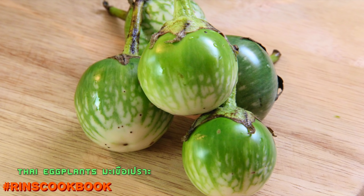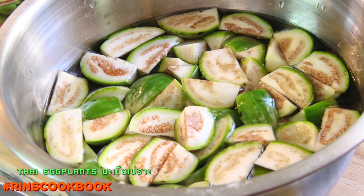For the vegetable today, we're going to be using some Thai eggplants. You're going to need to wash them first and remove the stems. Then cut them into bite-sized pieces and leave them in some water with some salt to prevent them from turning dark, until you need to use them.